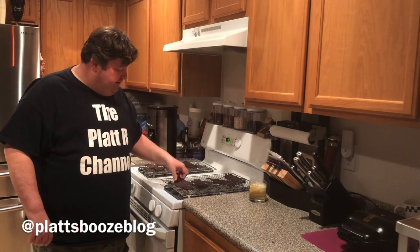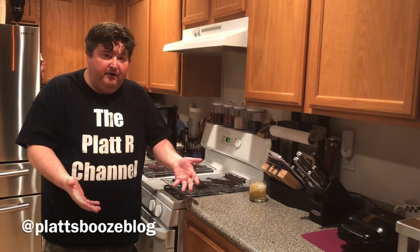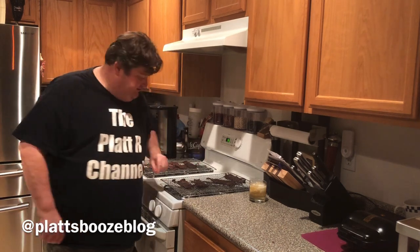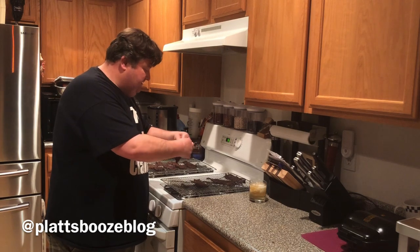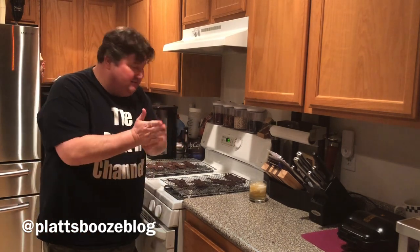Our beef jerky is ready! It took a little longer than expected — I originally said four hours but it came out to about five hours. The beef jerky is nice and stiff. To recap this simple recipe: we took one pound of sliced bottom round, trimmed off the fat, added our marinade — recipe in the description below — let it set in the marinade overnight, then put it in the oven on racks for five hours. And voilà — beef jerky! Now is the moment of truth. Oh yeah, I got a nice little snap on that. Oh man — yes, yes, yes! That is good, kids. I think I found a new hobby.